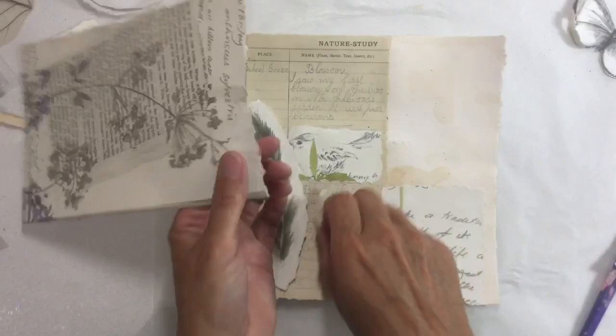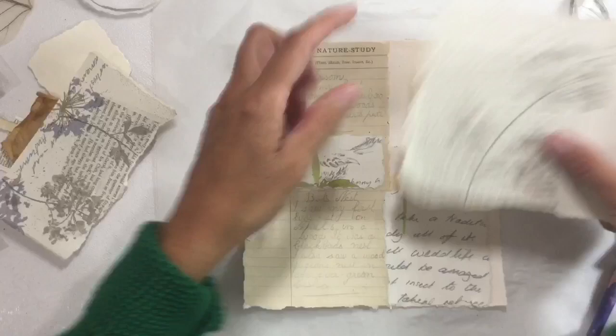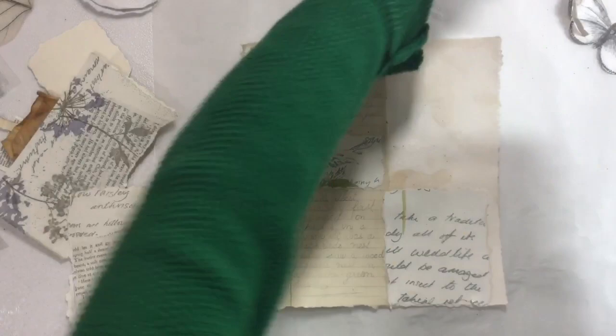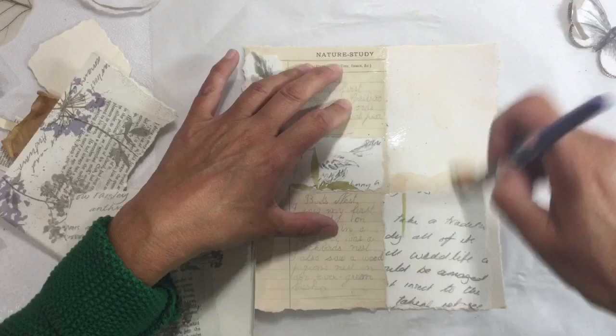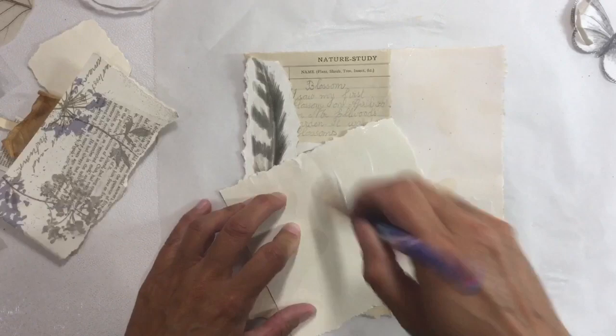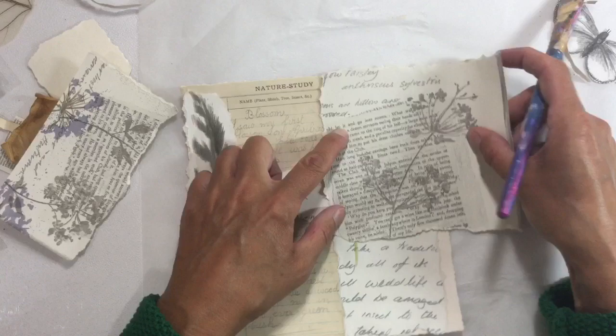I'm going to put some glue down there. All that staining I did at the beginning wasn't really necessary because I've ended up covering up the whole page, but that's the way it goes sometimes. When you make things up as you go along you never quite know what you're going to do and you do end up covering some things you started with. But that's fine. I want the cow's parsley on the page.